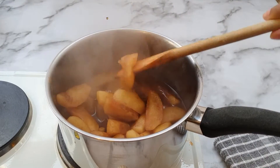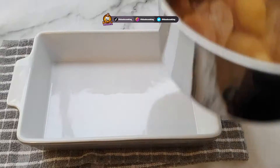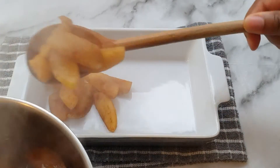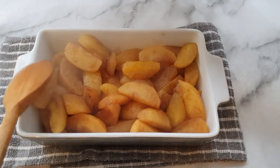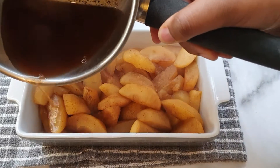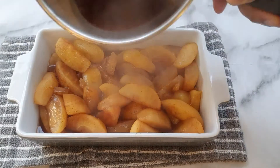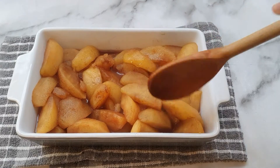It's been about 15 minutes or so and the apples are soft, as you can see. We've got a ceramic dish right here. I'm just going to add our apples into the dish. This cinnamony, watery sort of sauce from our cooking is going to be poured along our apples.